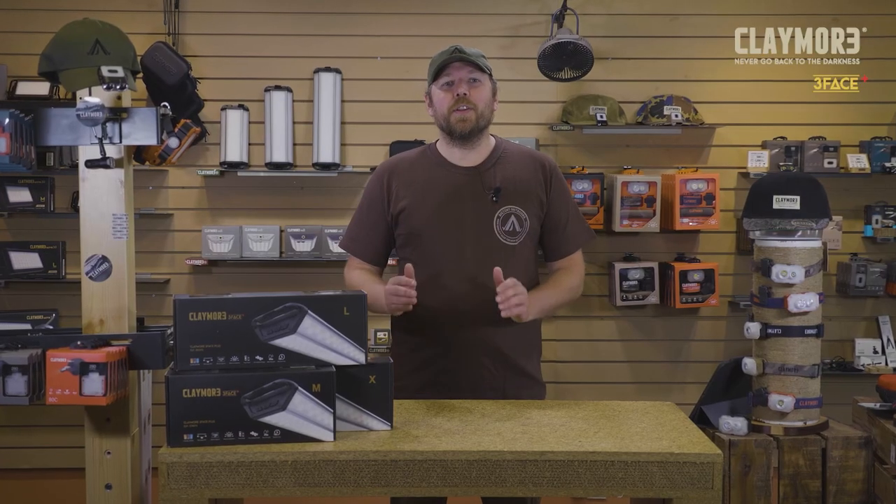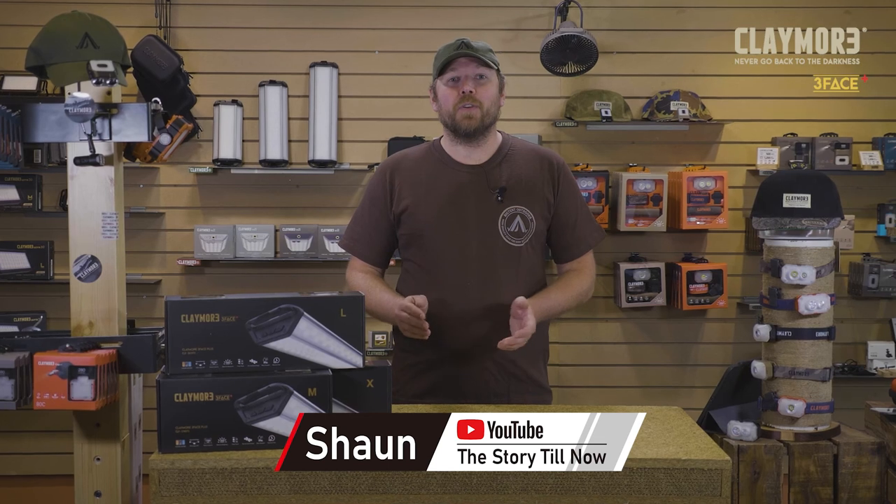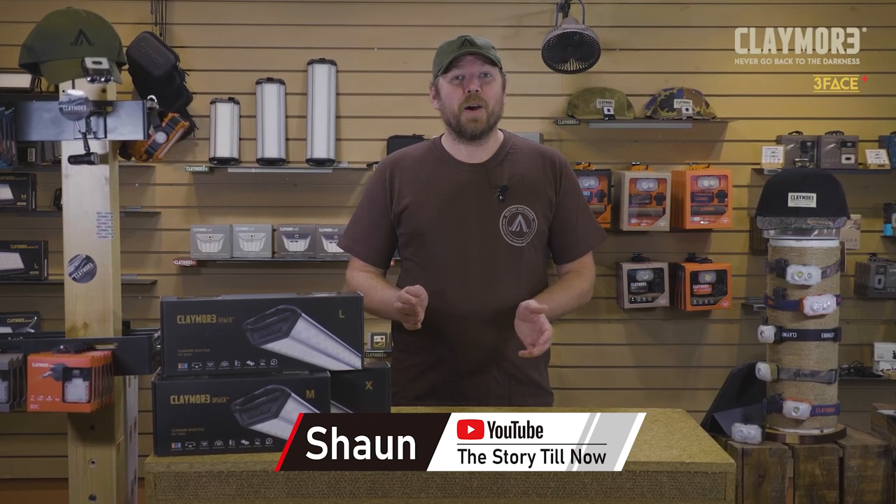So that's everything you need to know about the Claymore 3-Face — your ultimate portable lighting solution for outdoor and indoor activities. The possible use cases are endless. For example, we're using it to light this set right now. The Claymore 3-Face: never go back to the darkness.